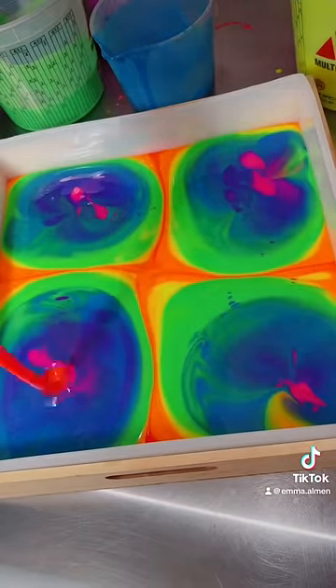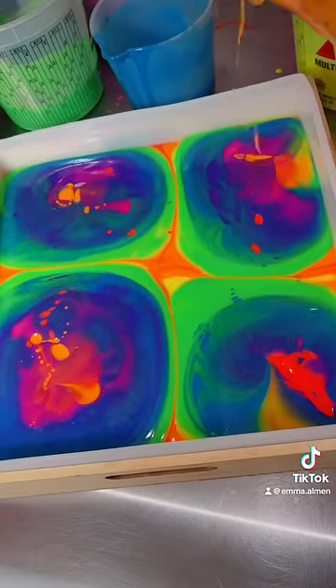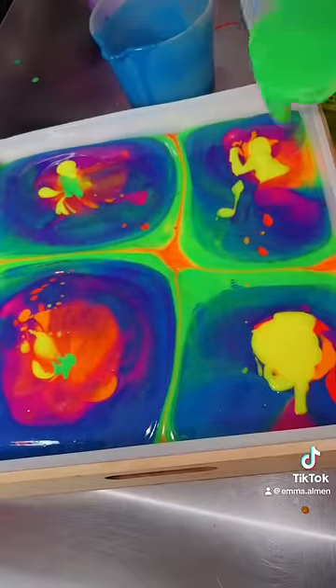This is literally 20 pounds of soap, and I'm so excited to cut it. I think you guys are really going to love the fragrance that I used for this bar. I've used it in the past, but it's been probably one or two years.